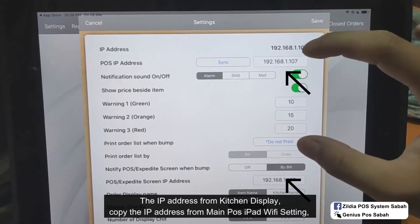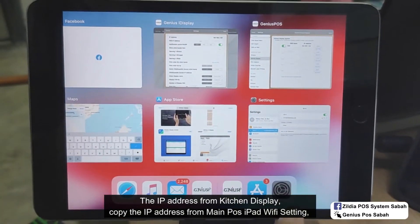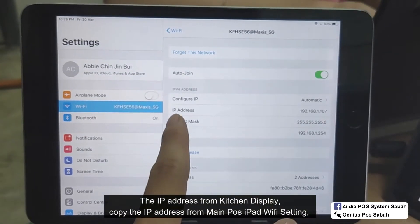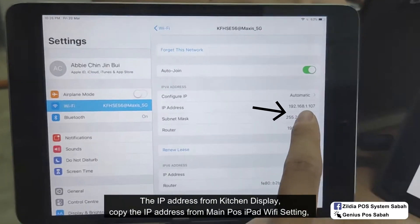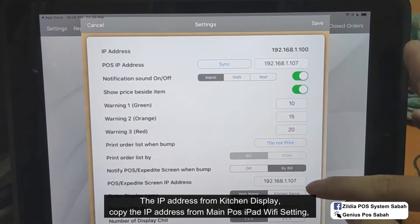This column — both of them — you copy from the main iPad. Go to settings, go to Wi-Fi and click here. Copy the IP address 192.168.1.107 and paste it to the kitchen display field.